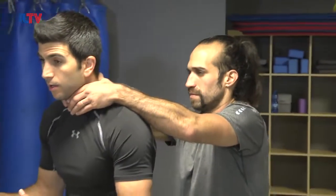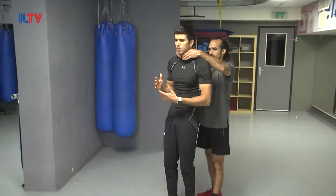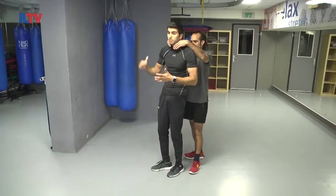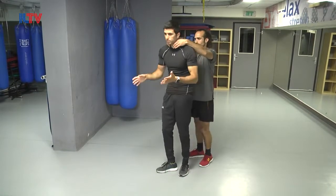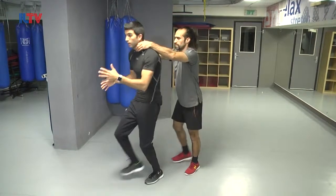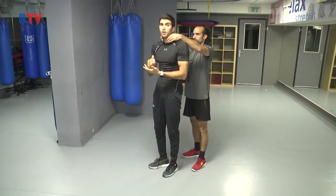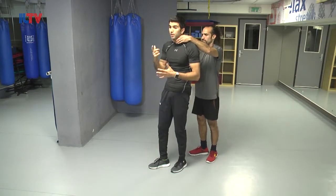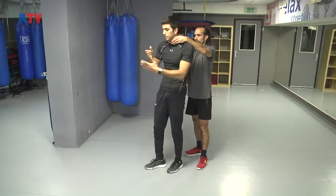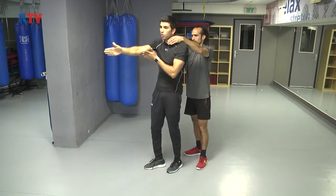Here I'm getting choked and pushed at the same time. Now, first thing I need to do — if he's pushing me and I'm being surprised from the back, I cannot try to resist it. Just simply walk. Walk with it. While I'm understanding that I'm in a situation, under threat, under attack, the first thing I want to think about is the rotation. That means when he is pushing me forward, I have to let his momentum go.